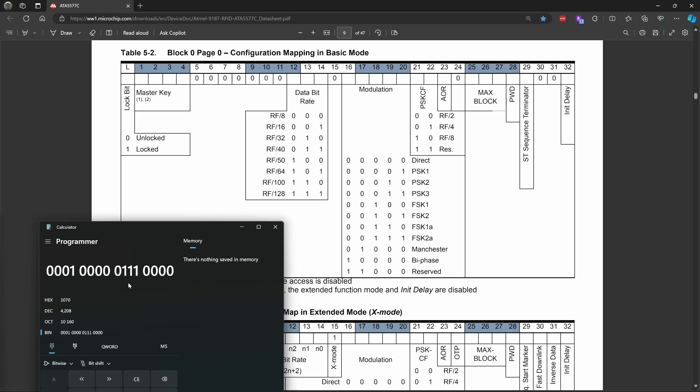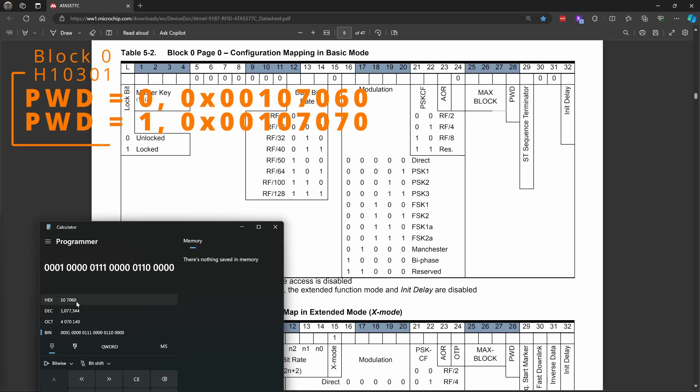Bit 24 is 0. We have three blocks of data, so that's 0, 1, 1 in binary. We do not want to set a password, so we'll set that to 0. The last four bits the Flipper sets to 0: 0, 0, 0, 0. In hex, our value comes out to 00107060. Had we set the password bit to 1, it would have ended in 70 instead of 60. So that represents the configuration block for H10301.